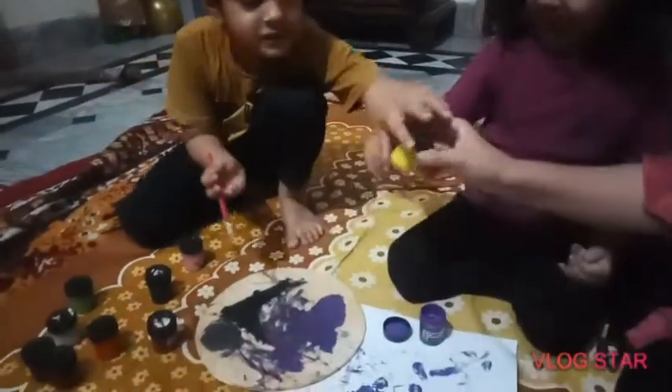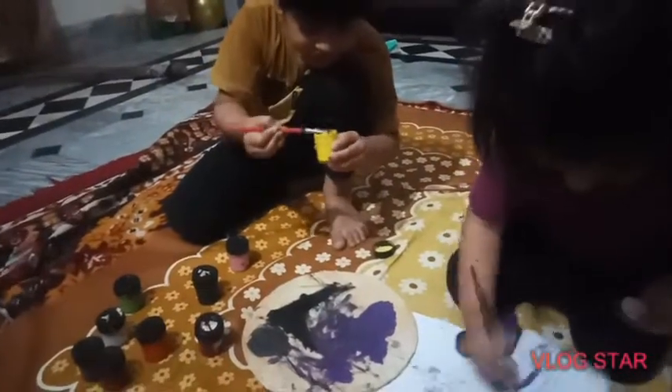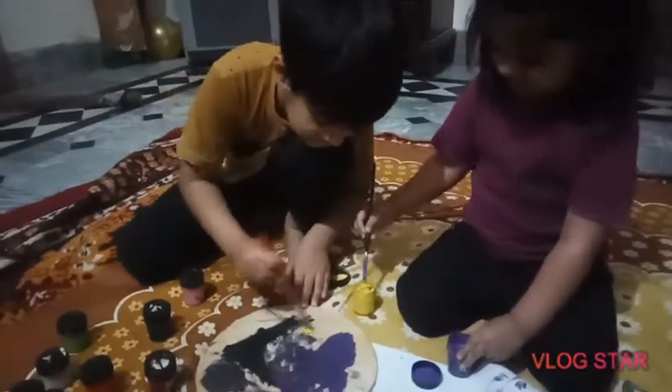And look, I'm going to use yellow color, but it's too far. Let's open this up and use them from there. Look, this is yellow color. Let's hang it on here.